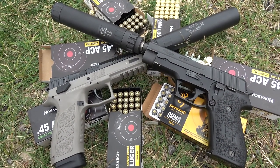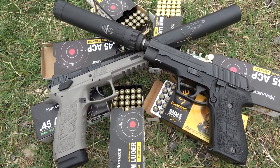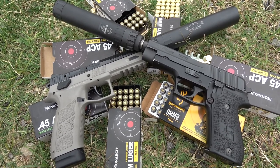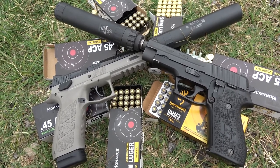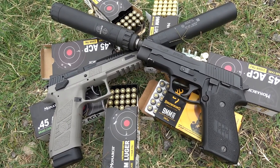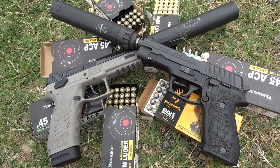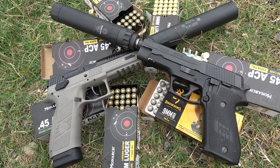Alright guys and gals, well there you have it. The shootout between the GM 45 and Lunar 45 has come to a close. Through my observations, both silencers are strongly built, suppress quite well, and are priced very reasonably. In my opinion, the Lunar 45 in its long and short configuration suppresses better than the GM 45, but on the other hand the GM 45 is a far simpler design — less parts and easier to clean. Personal preference aside, you really just can't go wrong with both of these choices.